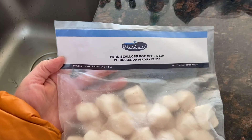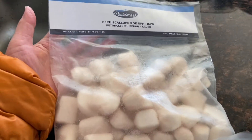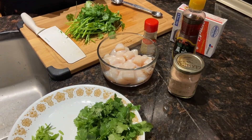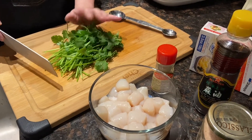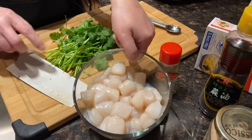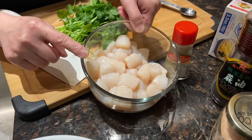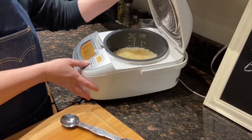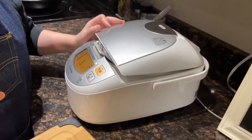I got these baby scallops from Quality Foods this morning for $9.99 — 450 grams, which is around a pound. It will be enough for four servings. Let's take a look at the ingredients: 80 grams of cilantro and four cups of cooked rice.